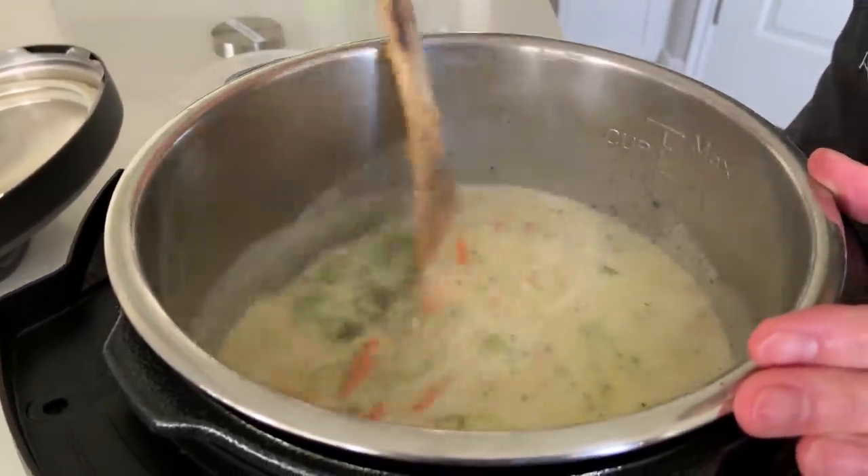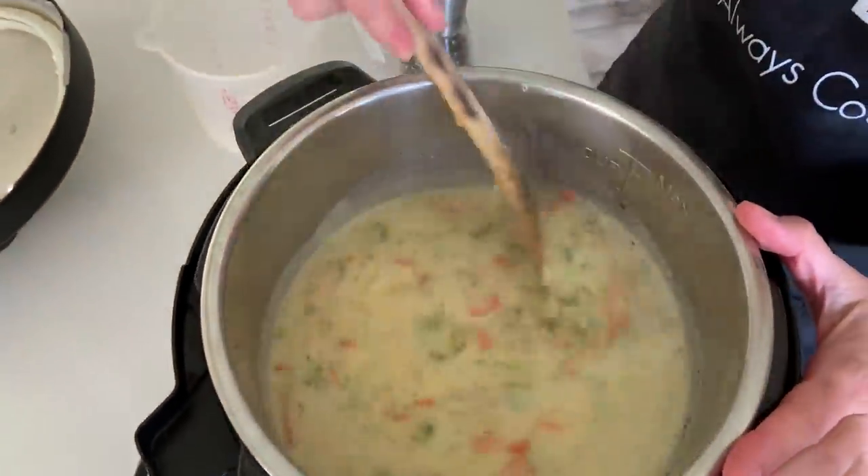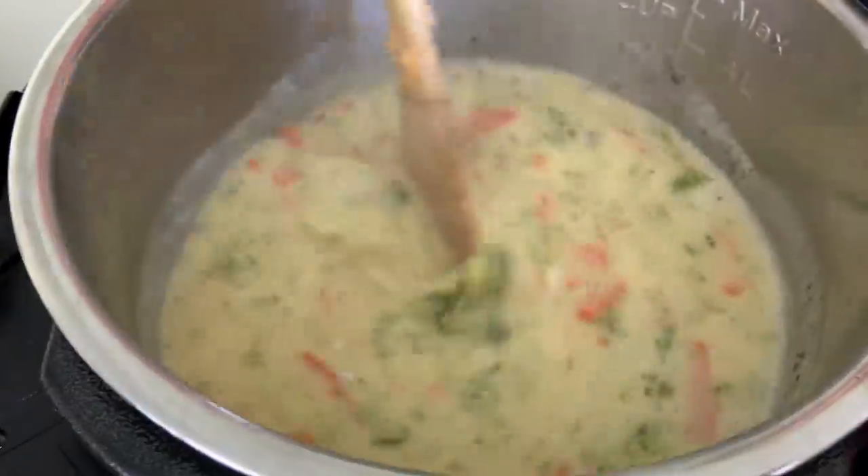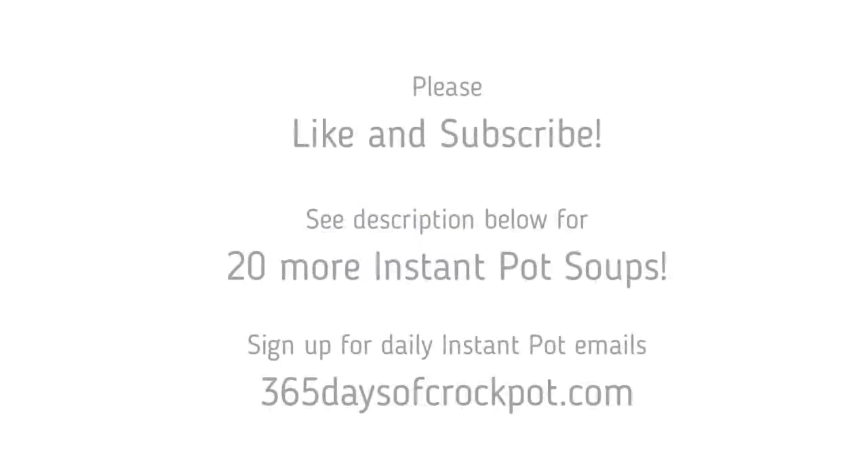Once it's thick, creamy, and all the cheese is melted, you can serve this delicious soup up — it is a treat. Thanks so much for watching. I hope you'll like and subscribe, and if you want more soup recipes, make sure to go to the link in the description below for 20 more Instant Pot soups.